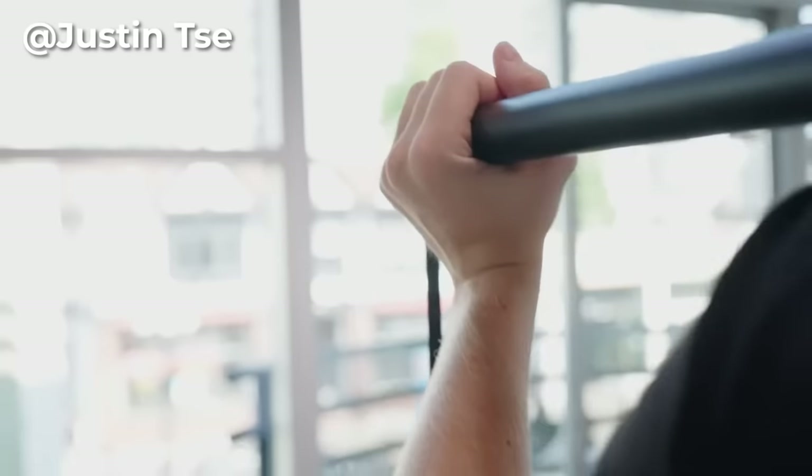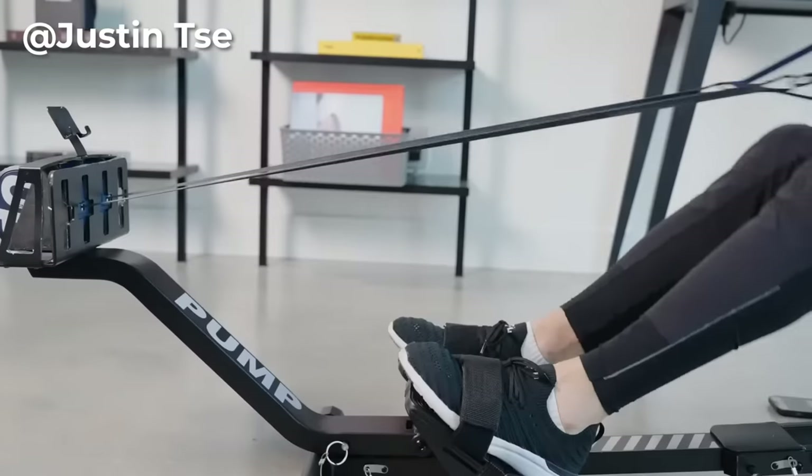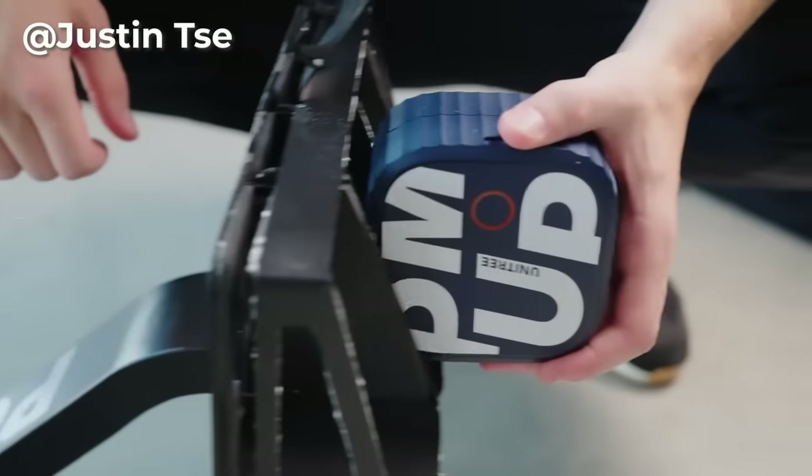Add-on accessories you can purchase separately include an exercise bar, suction cups, the rowing accessory, and a power rack that you can attach to the wall to build a more permanent home setup — while still being able to detach the main unit and take it with you everywhere.